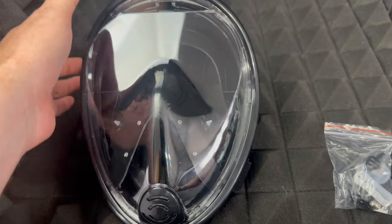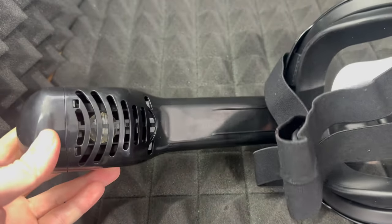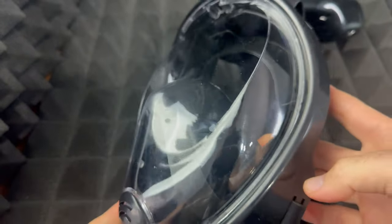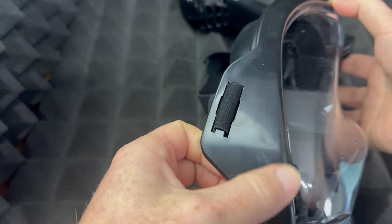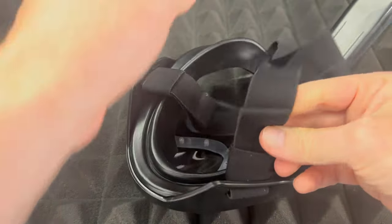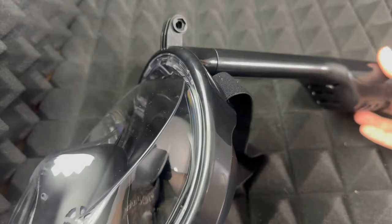So here's how the mask looks — it's black. For some reason it looks like it will get scratched very easily. It's brand new and it already looks a little bit scratched up, almost like it was used or something — but it wasn't. You can see that you can adjust this just a little bit, and that's about it. There's not much more to show you.